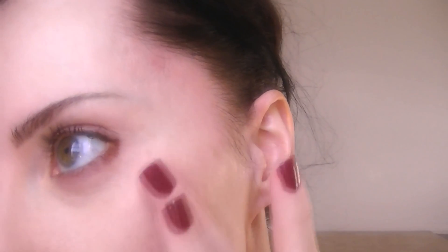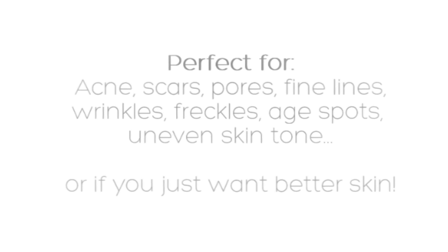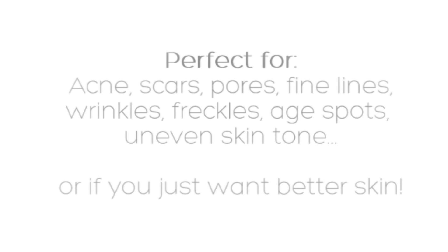If you've been buying those expensive microdermabrasion kits, listen up. My tutorial will show you how to create your own microdermabrasion kit that costs pennies. My tutorial is perfect for acne, scars, pores, fine lines, wrinkles, freckles, age spots, and uneven skin tone — or if you just want better skin. Once you try it, you'll never buy anything else again.